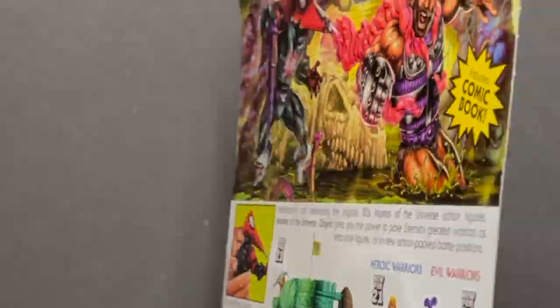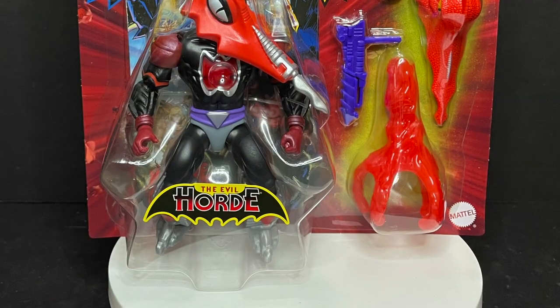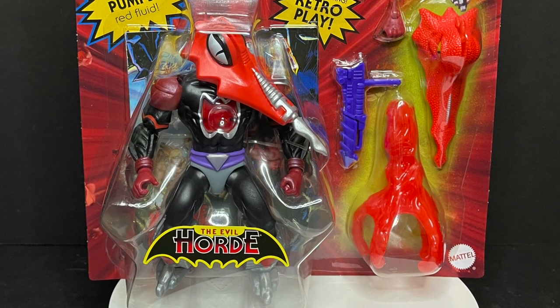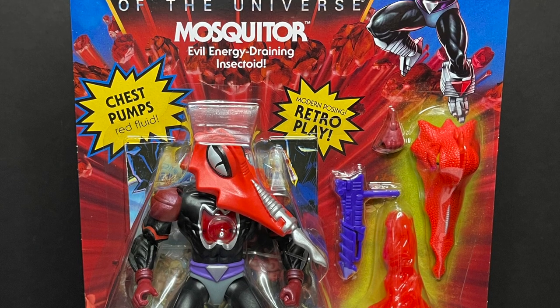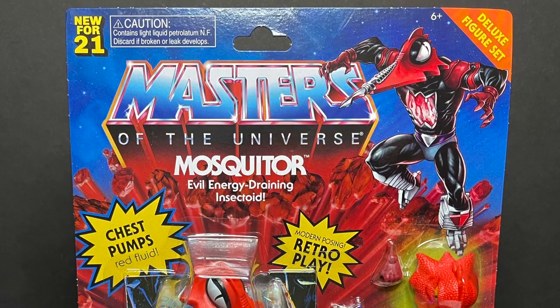Today on Toysha's One Blood Suckin' Good Time, let's talk toys. Welcome back everyone, Toysha's here, and I am back yet again to give you guys another fresh look, and today we are totally checking out the brand new Mattel Masters of the Universe He-Man Origins.